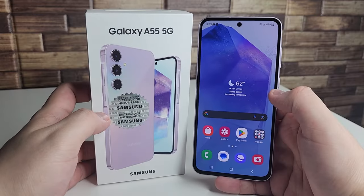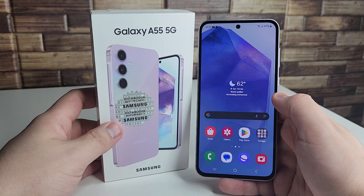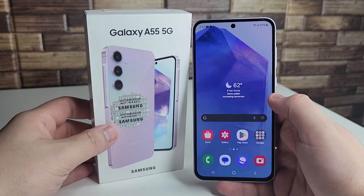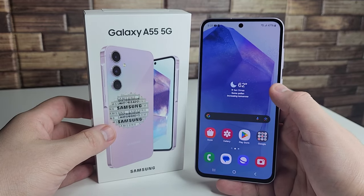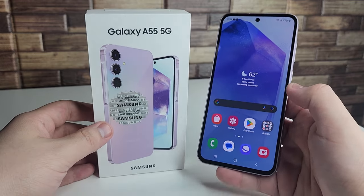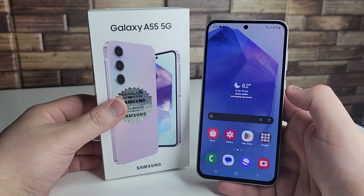For my first impressions on the Galaxy A55 — it's a nice mid-range device. We have a great display, four years of OS updates, five years of security patches, the Exynos 1480 processor, a decent camera, NFC, always-on display, and solid speakers. The problem, especially for US buyers, is that phones like the Galaxy S23 FE or S23 are available at a similar price with better processors.